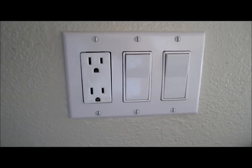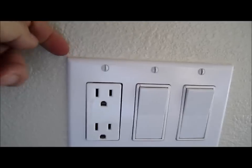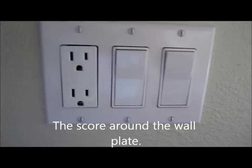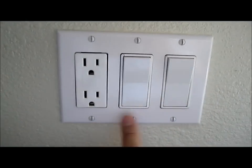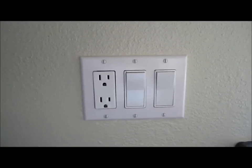First of all, you need to turn off the power. Then you want to score this thing on the side - score over here, score over here, score over here, and score on the side. So you take the wall plate out, otherwise part of your wall will come with the plate when you take it out. So let's take off the screws first, then we score it. Or you can score it and take off your plate.